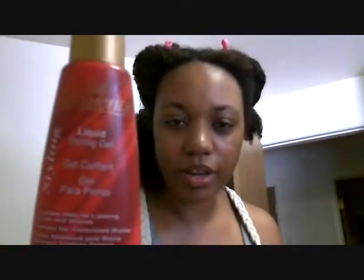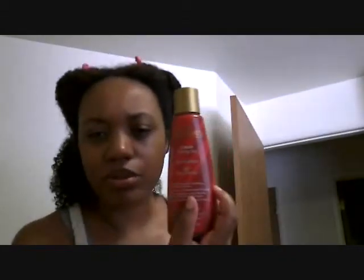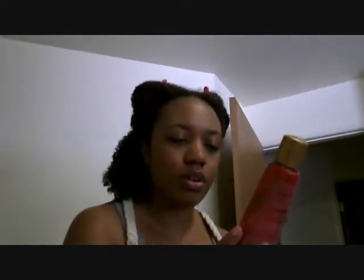After I put the shea butter in, I then take this gel — my Silk Elements gel. This is a really good gel, don't sleep on this. It's from Sally's, made by the company Silk Elements. It's a liquid styling gel, it doesn't have many ingredients at all and I don't see any ingredients that are really bad. It's only about $5 including tax, not very expensive at all. It smells really good and it doesn't make your hair hard at all. After it dries, it feels like you don't even really have anything in your hair, but it still gives your hair a bit of hold.